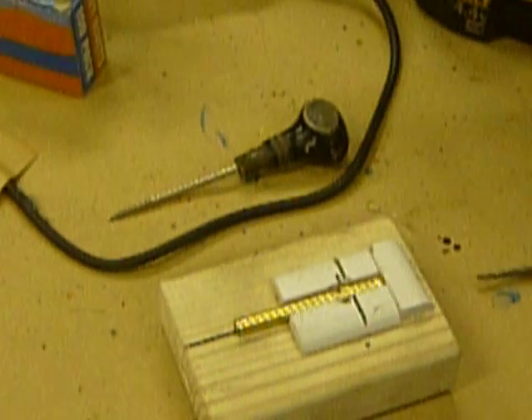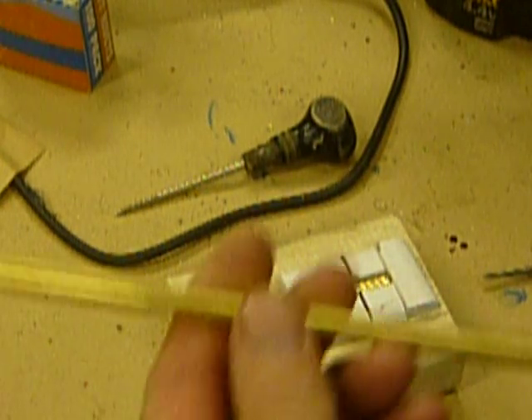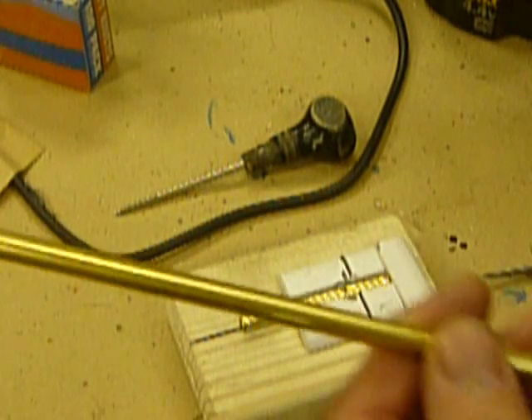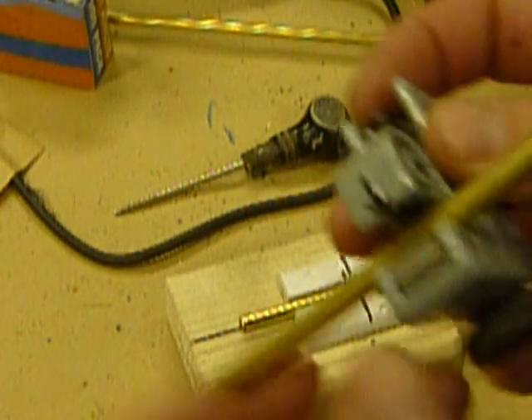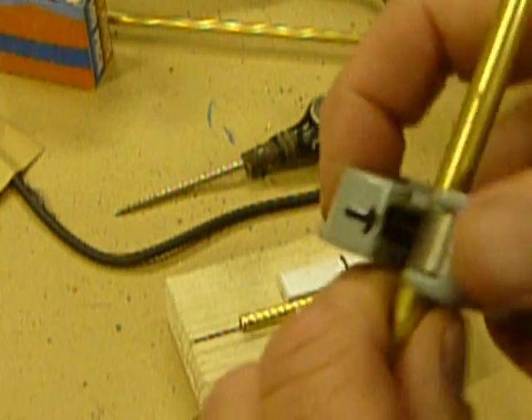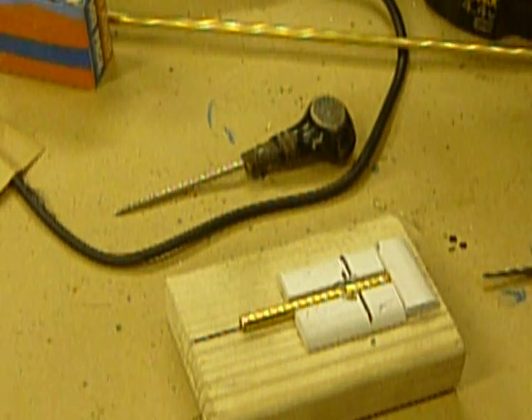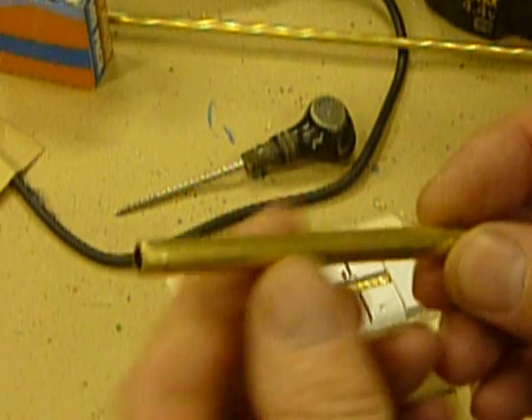Now we'll get to the basic construction. Very simply, we're going to start out with the tubing — it comes in a three-foot length. What we need to do is take our tube cutter and cut them into three-inch pieces. You cut it through at three inches, and it pops off a piece that looks just like this. That's the beginning of our barrel.